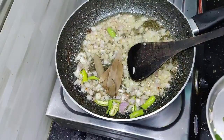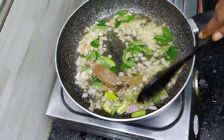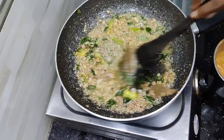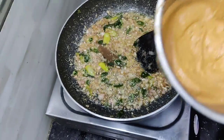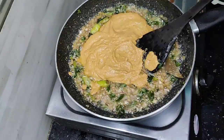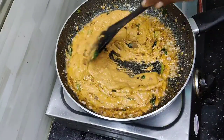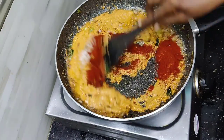Now add biryani. This is a curry. Add 1 spoon of olive oil. Put in this paste. Add 1 teaspoon of olive oil. These are more bakers added on the rice.